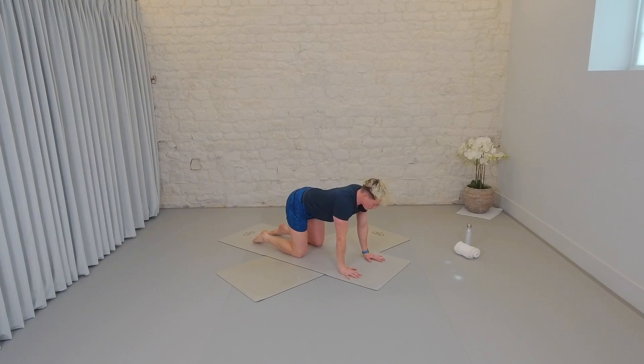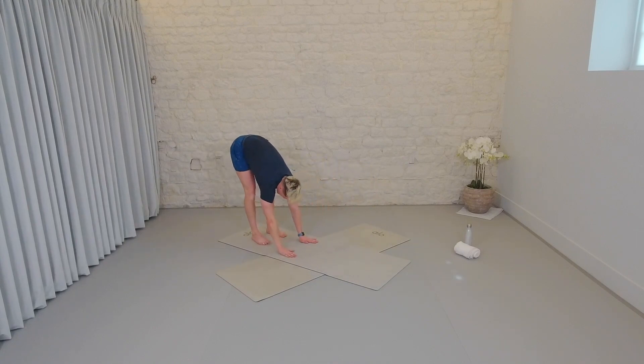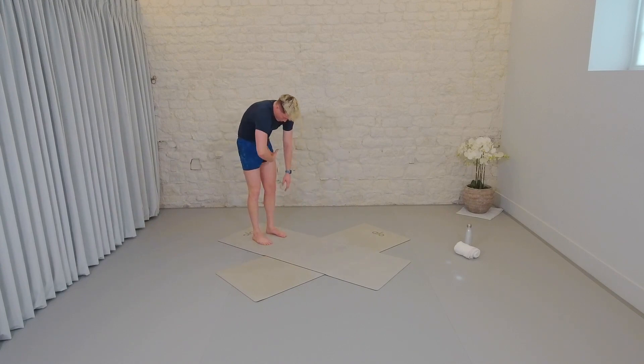Cat cow. Inhale — drop the chest and the chin. Exhale, other way. Two more. Final inhale. Exhale. Tuck the toes, rock the weight back. Hang over the legs just for a second. Then bend the knees, roll all the way up, engaging the core on the way. Roll the shoulders down and around the back.